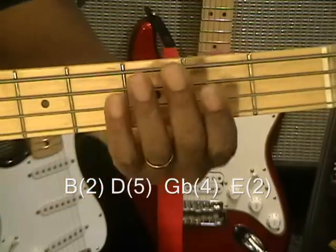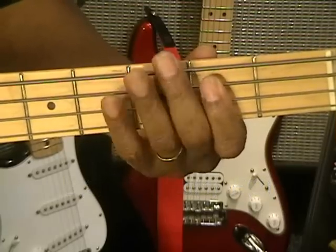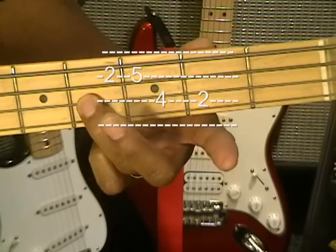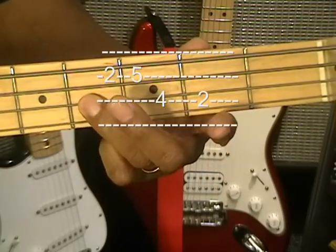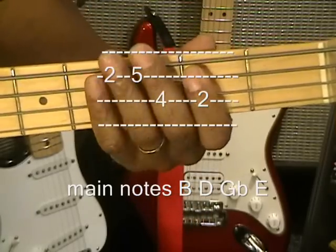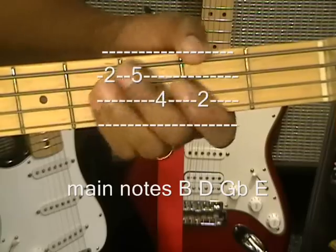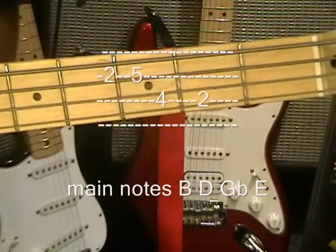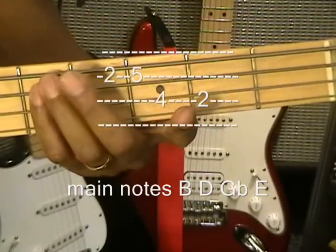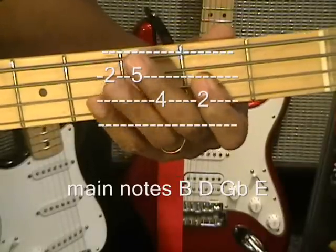We're going to be going to the notes like this. The key is B minor, 2nd fret. We're going to go up to D, 5th fret, G flat, 4th fret, then back down to E, 2nd fret. That's basically all we're doing — B for four beats, D for four beats, G flat, then E. Just like that.